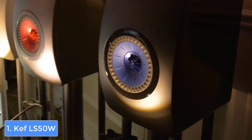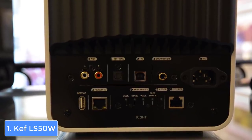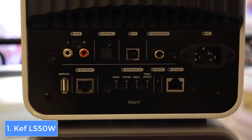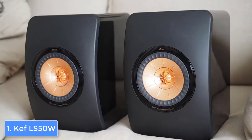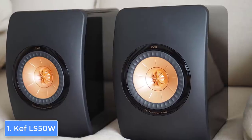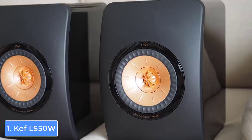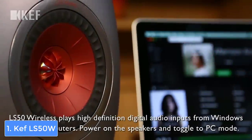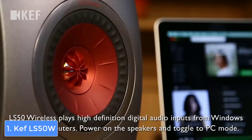At the center there is an embedded Uni-Q driver that holds a 1-inch aluminum dome tweeter into the center of the 5.25-inch mid-bass unit. The connectivity consists of an aux port, an optical port, USB Type-B port, a subwoofer out, and an Ethernet port, which is quite good for the price. These speakers also come with a remote control, which is useful since you can control the audio remotely. You can also download the dedicated app for Android and iOS to optimize the sound for different rooms and more.